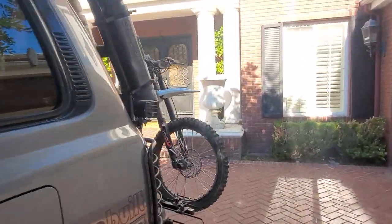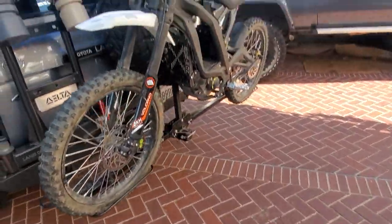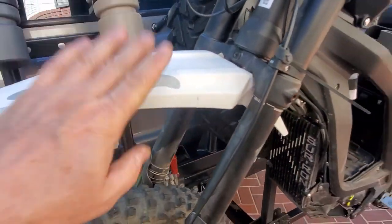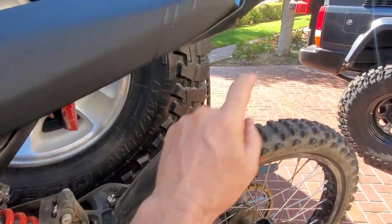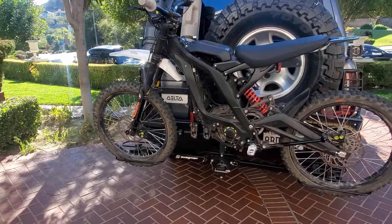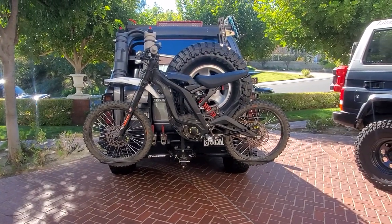You don't have to break the bank — just get one of these Swagmans. There might be some other brands that rebrand it under a different name. There's the Surron sitting in the back of a Land Cruiser 80 series.